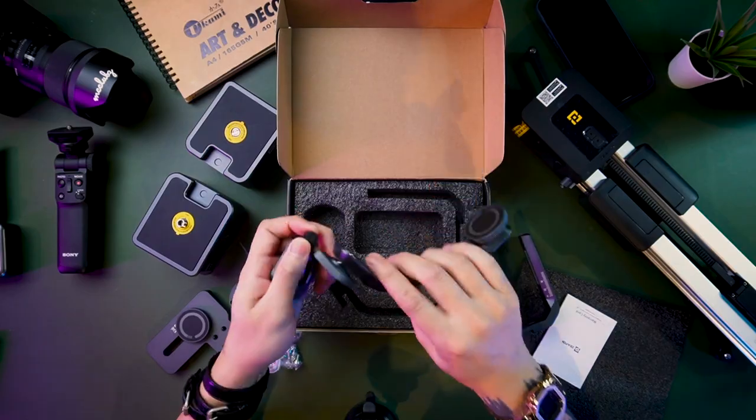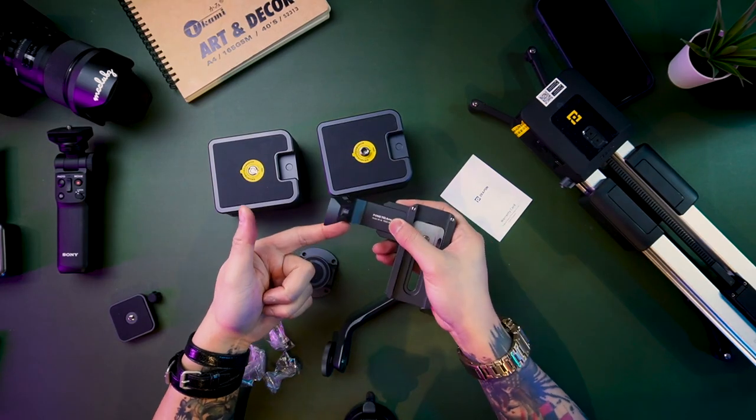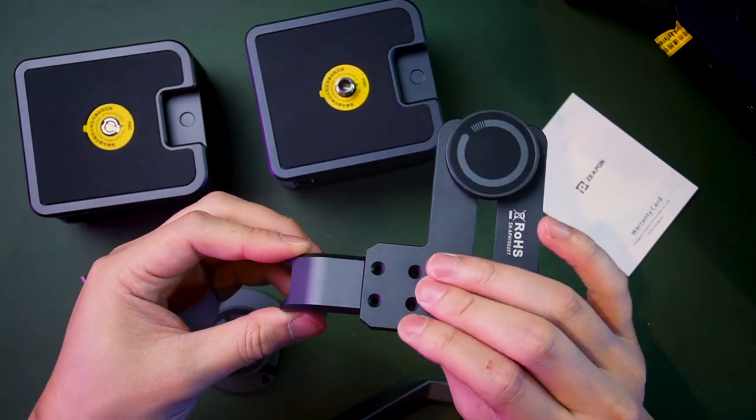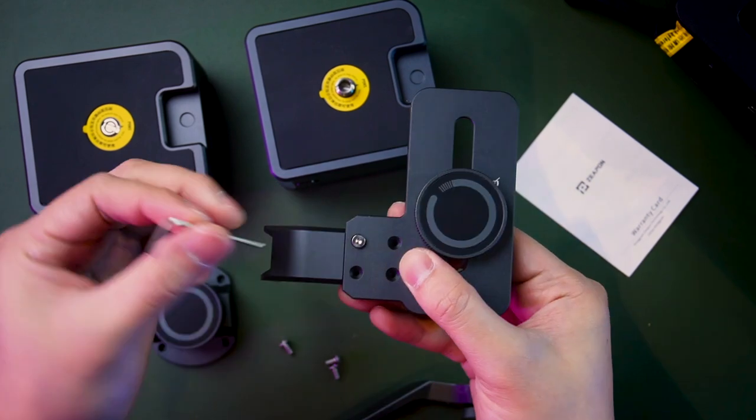This one is a little bit complicated — you need to assemble it. I think it's like this, just attach it like this. There are four screws at the bottom.